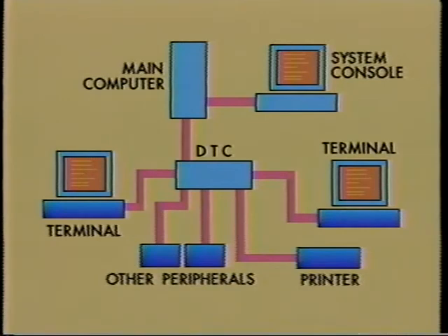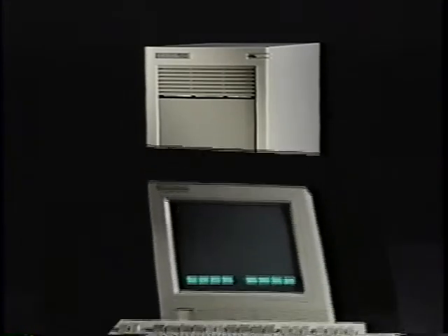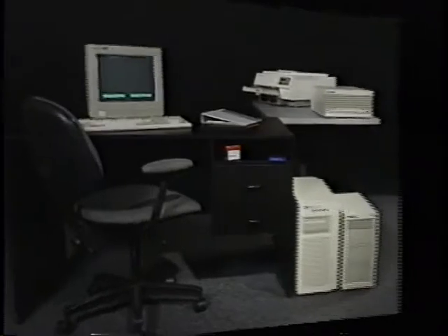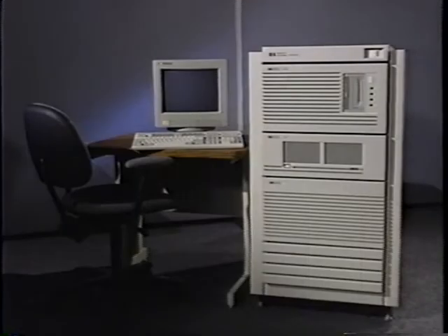Peripherals are the last parts of the system. They are pieces of equipment like printers, external disk drives, or terminals. Terminals are devices which allow you to enter or receive information from the computer. You can add peripherals as needed. Your system may look like this, with the addition of a cabinet of external drives for storing even more data, or like this. If you have this setup, preparing your system for use will be completed for you — your sales contact will make sure it happens.